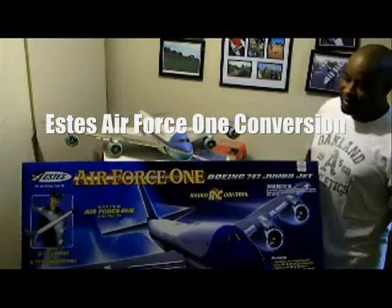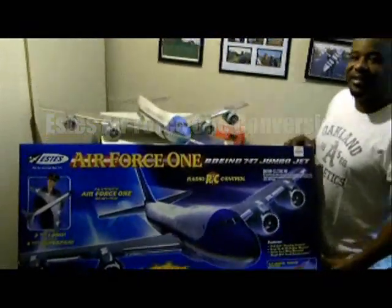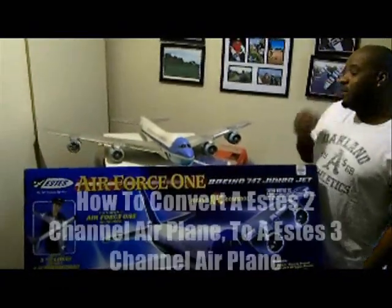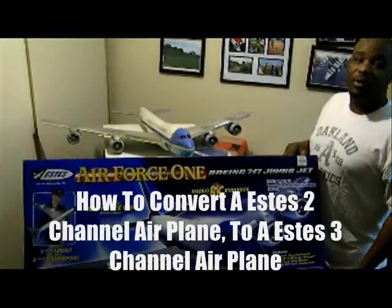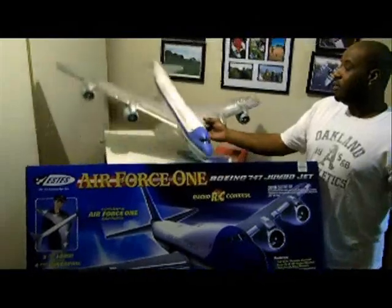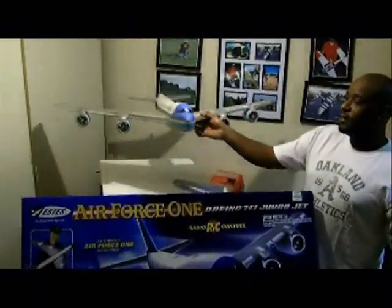Flight Border 1 here. I got this old Cox Air Force 1 that I've had in the closet for a while, so I decided to pull it out today. What I'm going to be doing is trying to make it into a three-channel controllable airplane. It's all stock, made out of foam, and it's got four ducted fan engines in it.